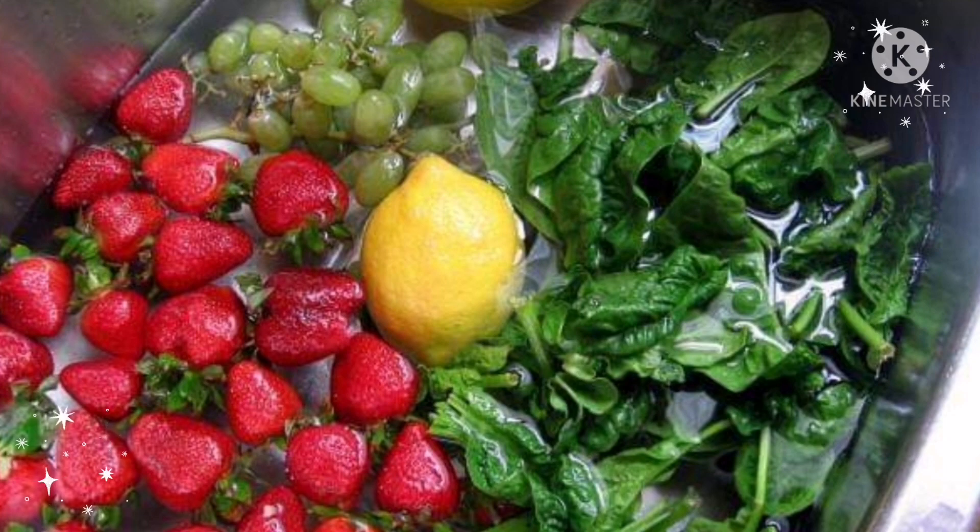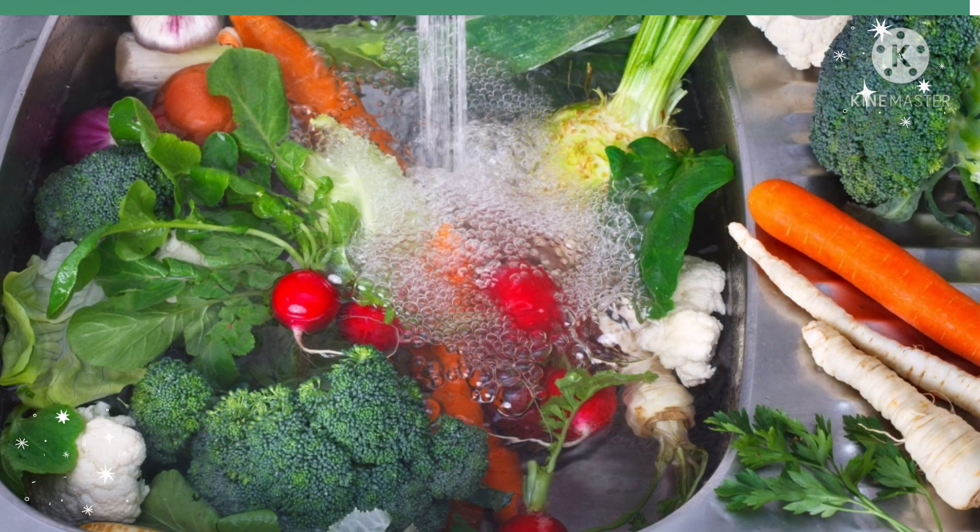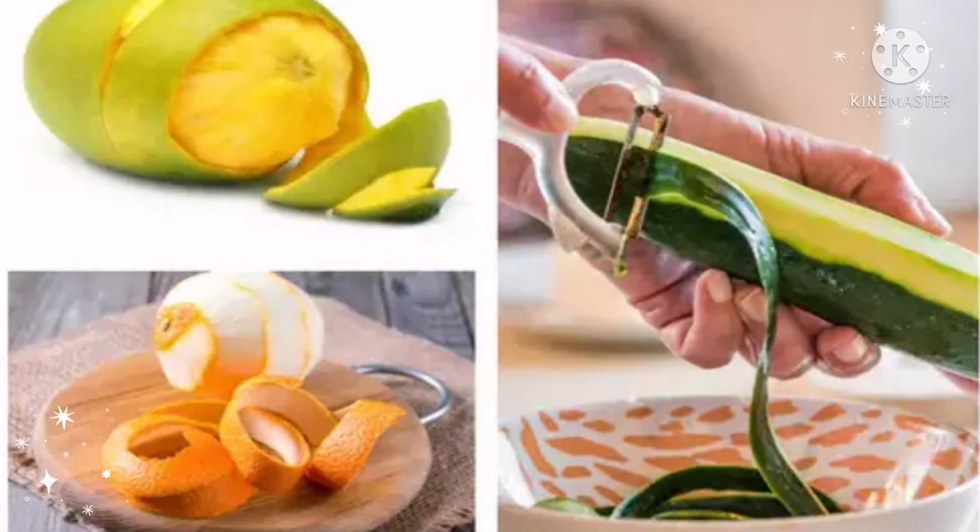Add two to three lemons in a small bucket of water, soak the veggies in it for 30 minutes, and then wash thoroughly. Number five: cold water. The Center for Science and Environment says that 75 to 80 percent of pesticide residues are removed by cold water washing. Soak fruits and veggies for a couple of hours in cold water and then wash with fresh water.